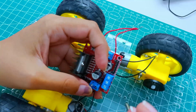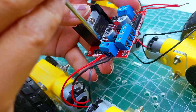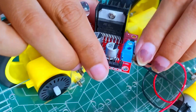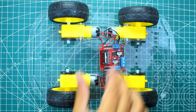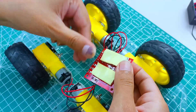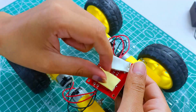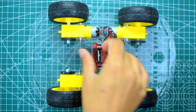Connect the red wires of the right side motors to OUT1 and black wires to OUT2. Similarly for the left side, connect red wires to OUT4 and black wires to OUT3. Tie the connections. Now stick double-sided tape on the back of the L298N motor driver and paste it at the center of the chassis.